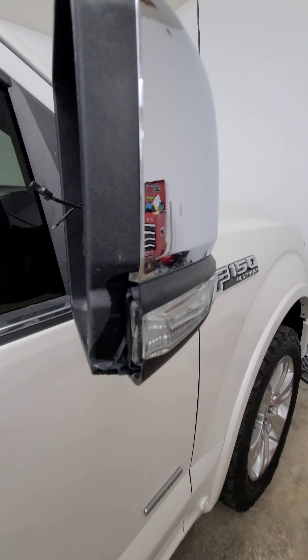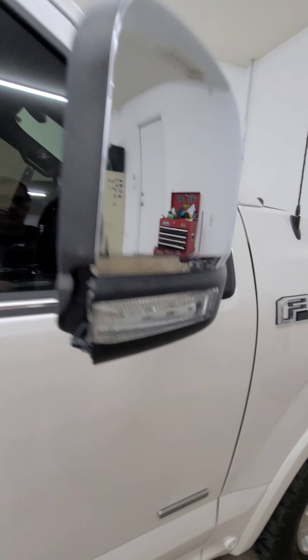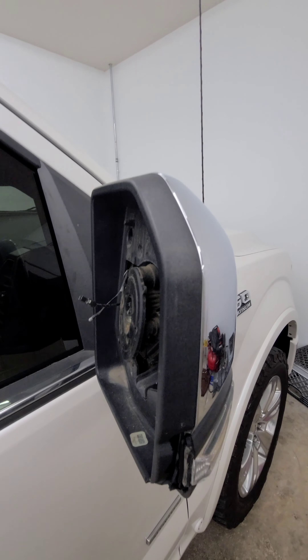You can see a little mishap with the garage door. This has the 360-degree camera, BLIS, power folding — you name it. Used, these are about $600 as an assembly.